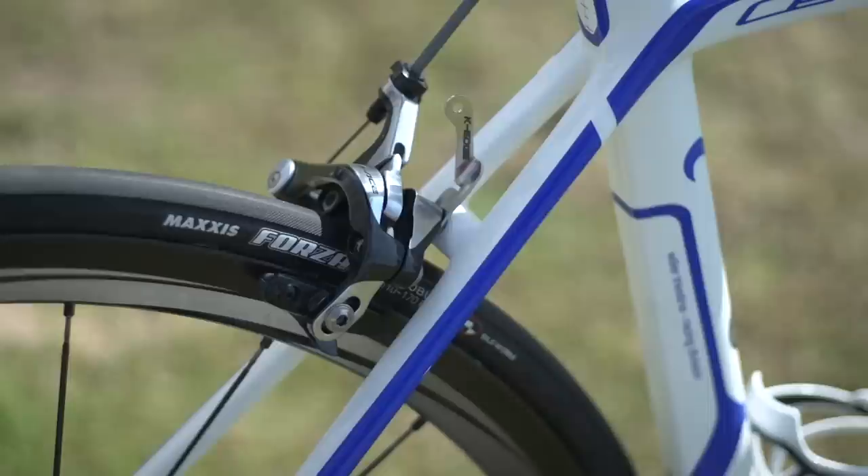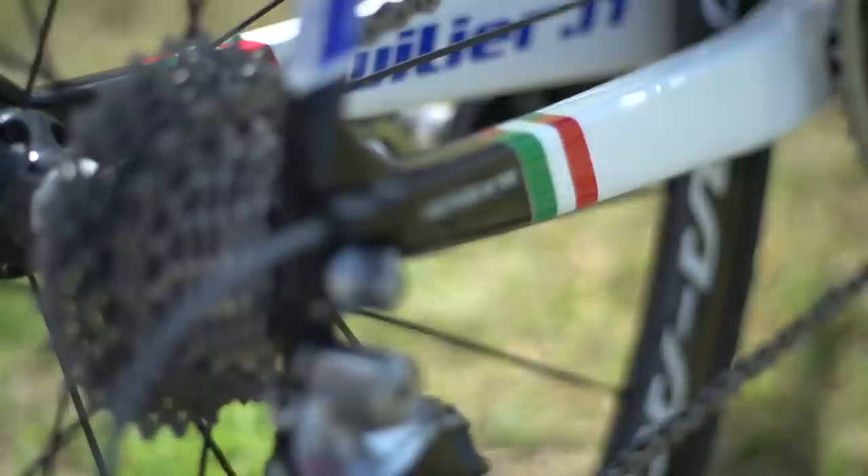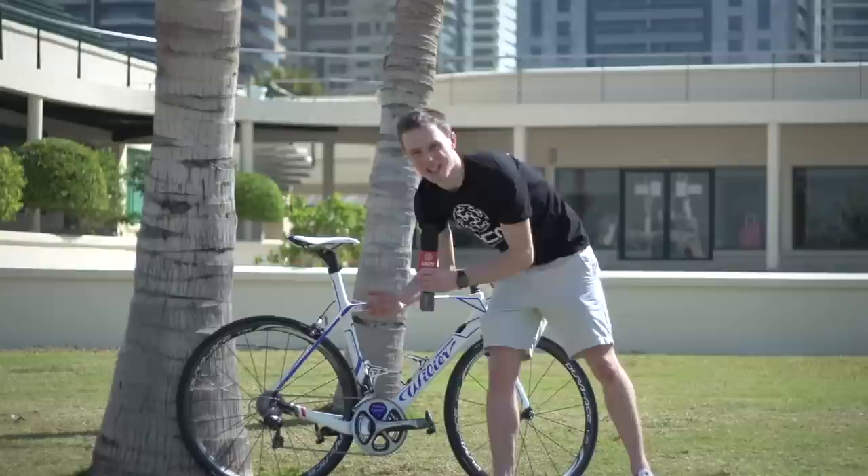Bracovic is using a Shimano Dura-Ace cable-operated groupset throughout. He's got 175mm cranks with standard 53/39 chainrings. The racing here in Dubai is not overly hilly, so he'll still have no trouble with that. He's actually running quite a large cassette — an 11 through to 28 at the back — so that's going to cover him for however steep any hills in Dubai are.